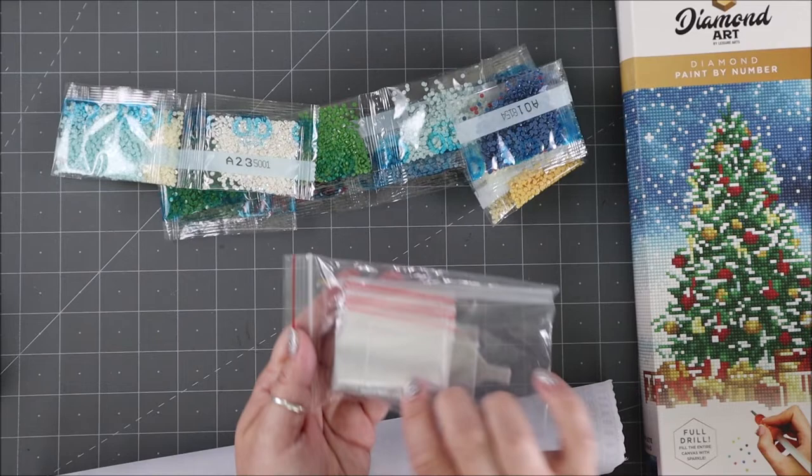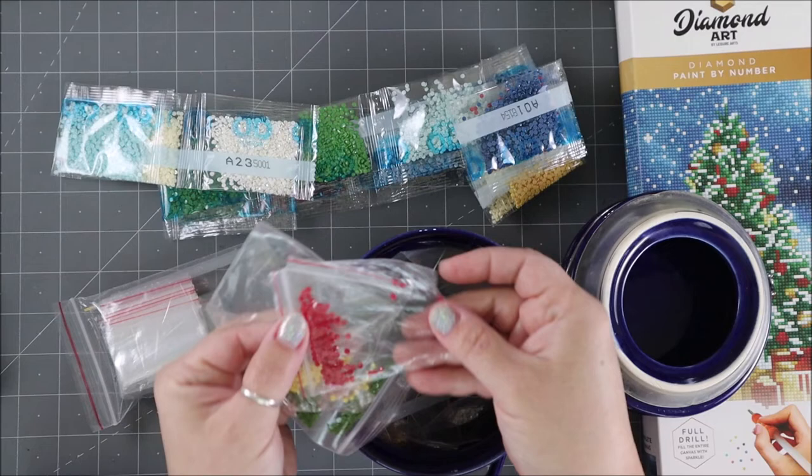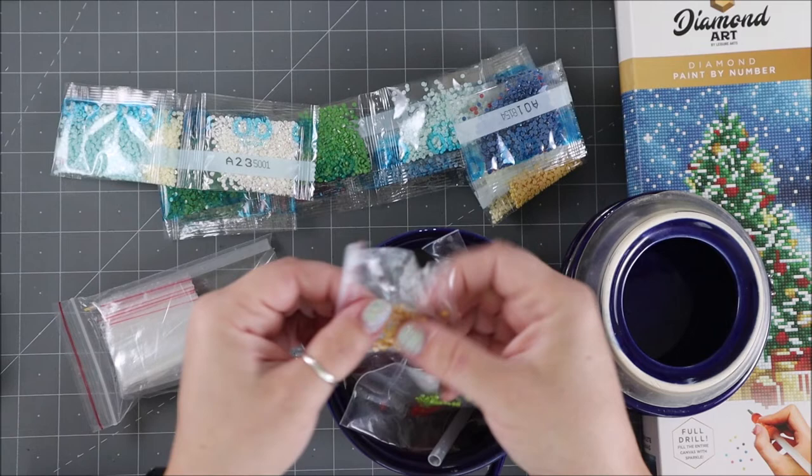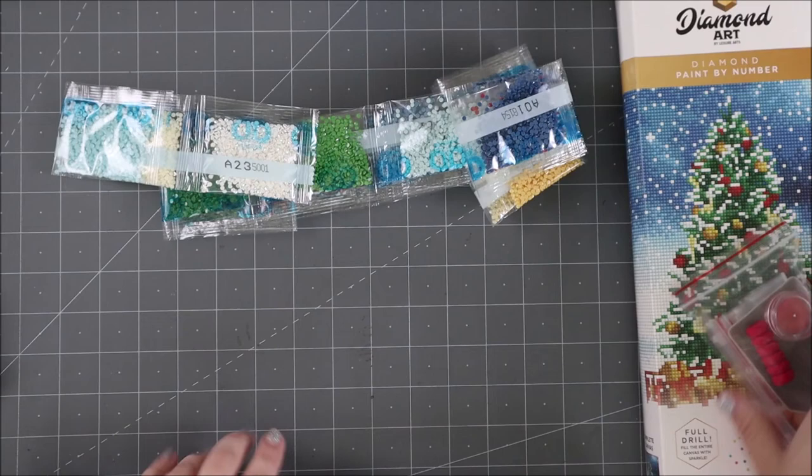You also get extra baggies, and this is for when you have leftover bits. I take all of my leftover bits, including my trays, and I keep them together and use them for future projects if I ever want little gems. So this is where you can save all of your extra gem pieces and also your tools. In your baggie you also get a tool, a little foam piece to put on your tool, and then the little sticky stuff — that's how you're able to pick up the gems.